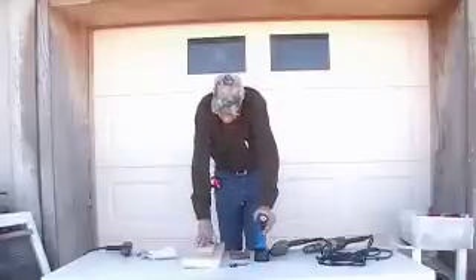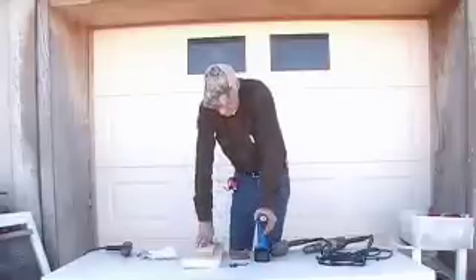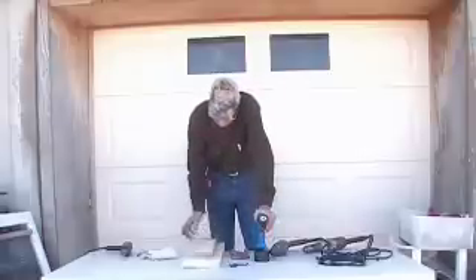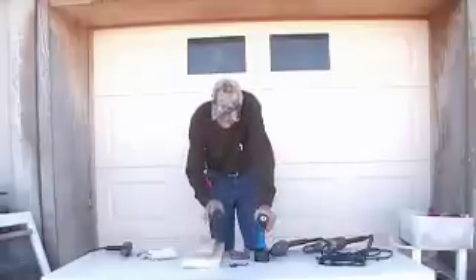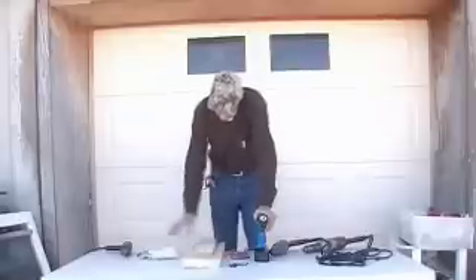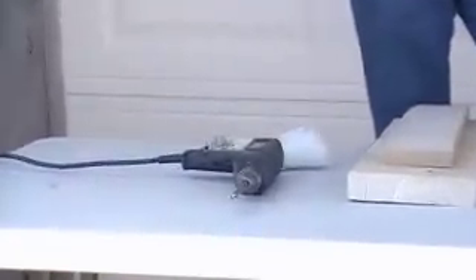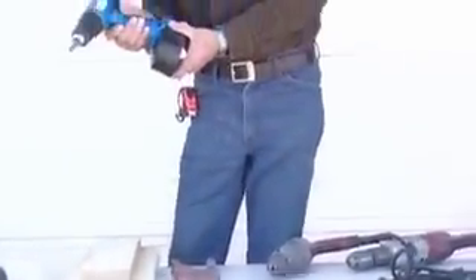An electric drill is a very, very important tool — we have to have them. Drilling holes in metal, wood, plastic, whatever, requires a good product to do it with. Here I've got before you several types. This one is like you might find in the bottom of the kitchen drawer — a very small little Black & Decker type. This is a cordless, battery-operated 19.2-volt drill.